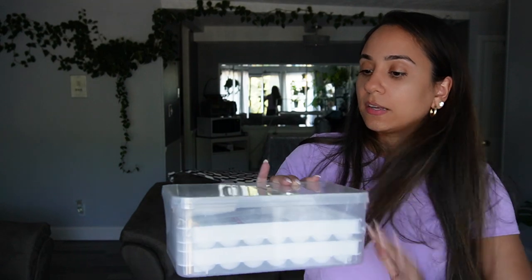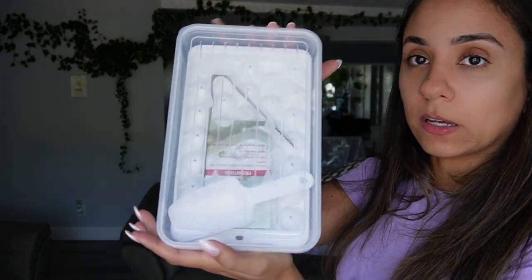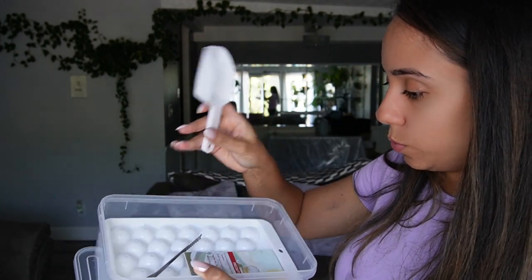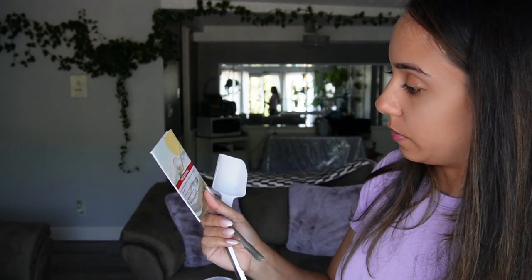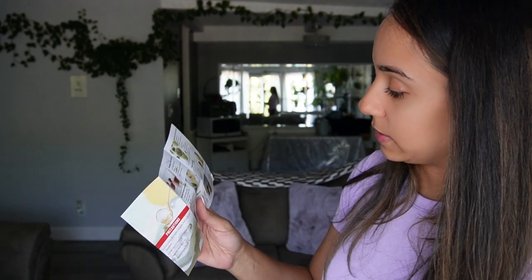The next bag — oh, this is an ice cube tray. The ice cubes are circles. This is what it looks like. It comes with everything you need. We got the scoop, we got tongs — that's cute. And it comes with little recipes too. That's cute.